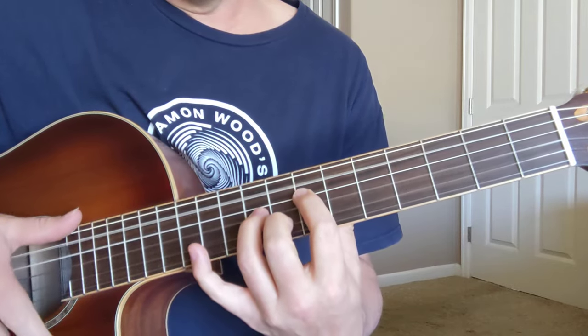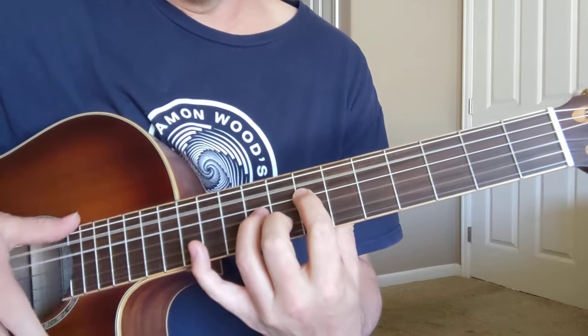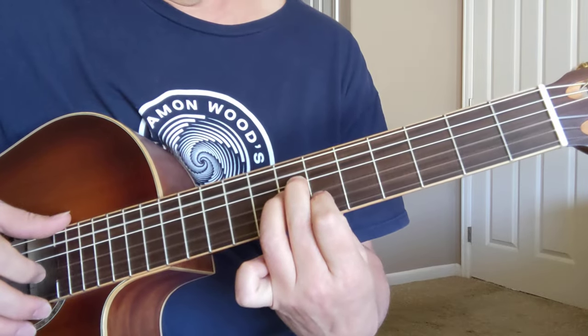That's 7, 9, and 8 down here with the open strings. Not the biggest one, but... Back to like that A minor shape — that's 7th and 6th fret.